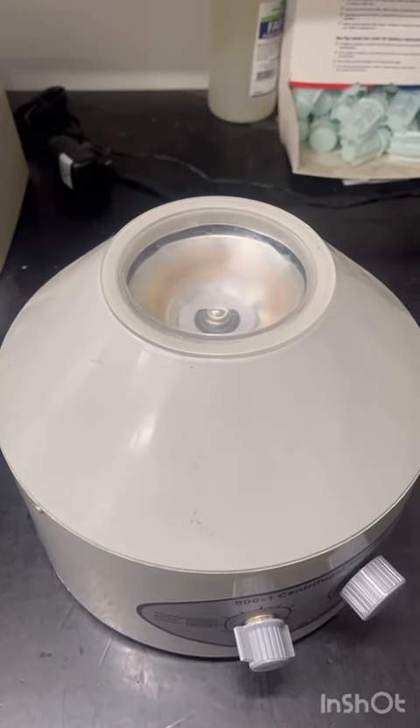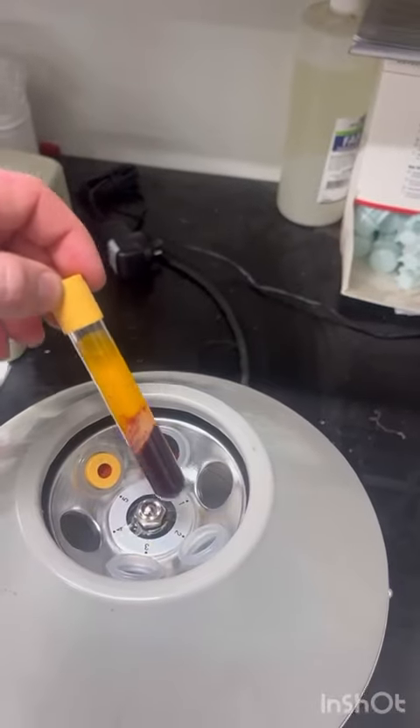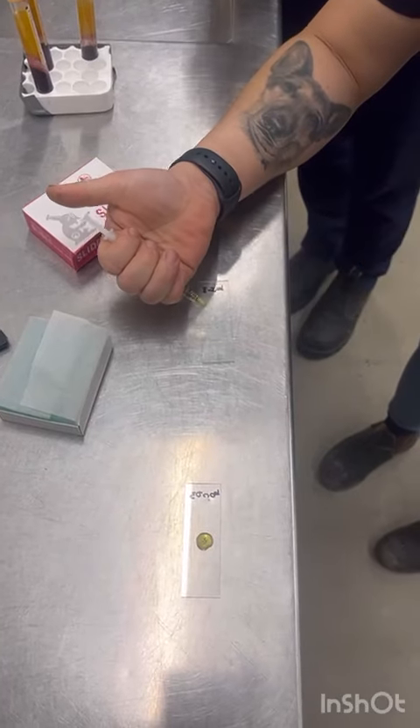So we collect blood from the donor and the patient. We spin the blood down to separate the cells from the serum. Now we need to cross-match to make sure the recipient blood does not have any antibodies that may react with our patient blood.